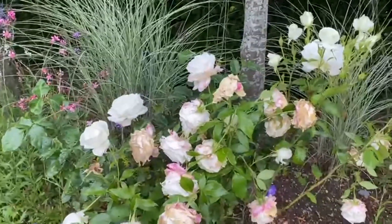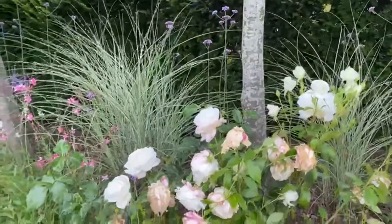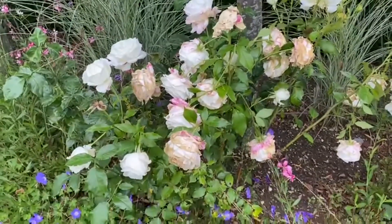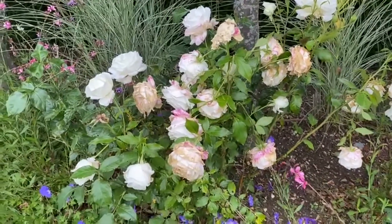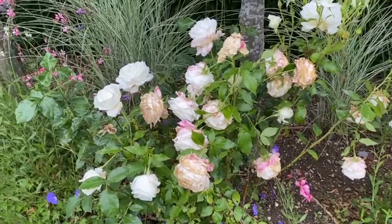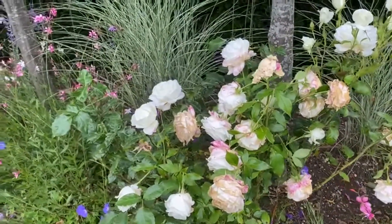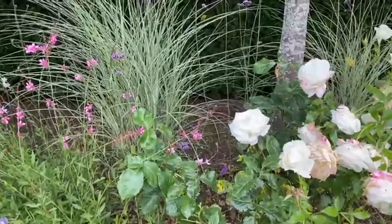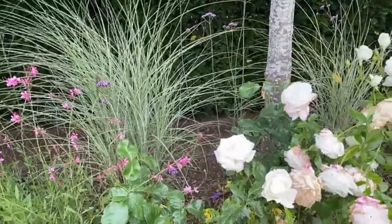Roses need a bit of deadheading — see what the rain has done to some of the blooms; they need to be cut off to keep them nice and healthy. There's a bit of black spot showing up at the bottom — those black spots which turn brown, then the leaf will go yellow and fall off. Best to use something like one of the RoseClear products to keep that clear. The rose has also been attacked by the rose cutter bee, but we don't worry about that because we've got to look after the bees.